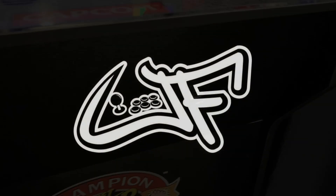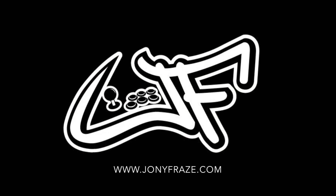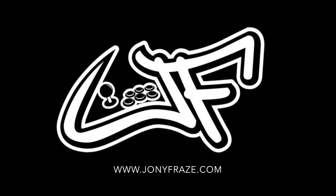All right, guys, hopefully this inspires you to go ahead and mod your Arcade 1-Up machine. Don't forget to subscribe to the channel, and let me know if you have any questions down in the comments. Peace.